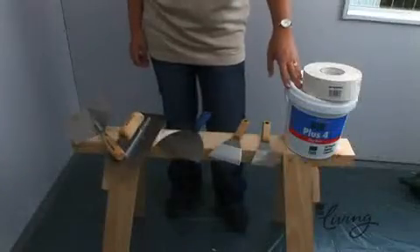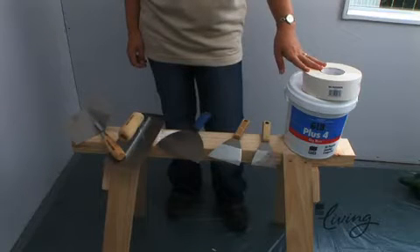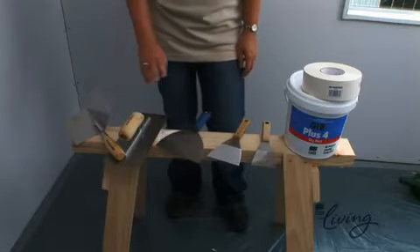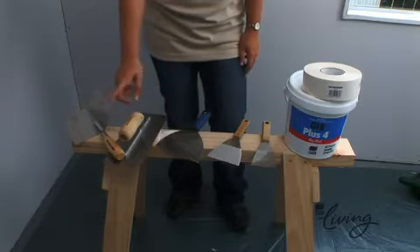We'll need a pile of Jib Plus 4 stopping compound and a roll of jib paper jointing tape. To apply these we'll also need a couple of chamfered broad knives — one at 75mm and a second at 100mm — as well as a 150mm broad knife. We'll also need a trowel and a corner trowel.